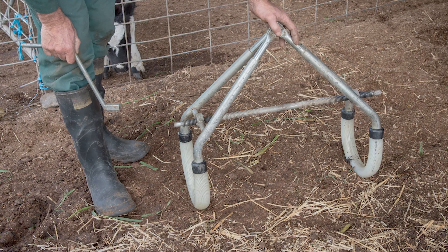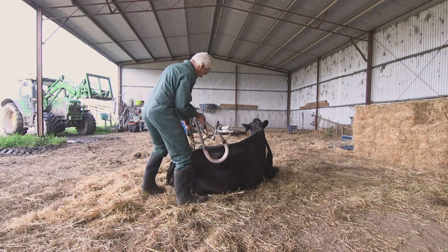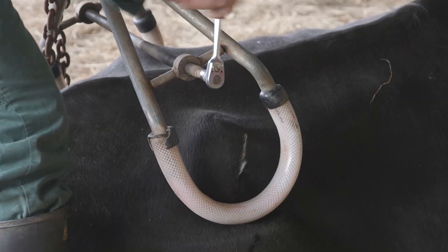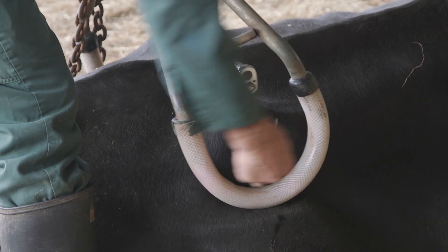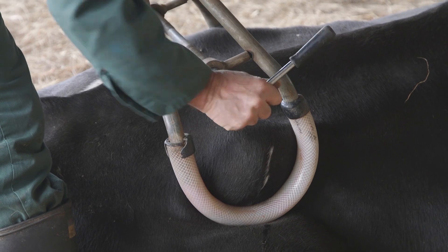In this video we'll show how to lift a cow using a hip clamp. Approach the cow from behind and apply the hip clamp to the wings of the pelvis. It needs to be done up firmly so that the cow doesn't slip out and cause damage to the pelvis. Ideally the hip clamp will be padded to also provide extra protection to the cow.